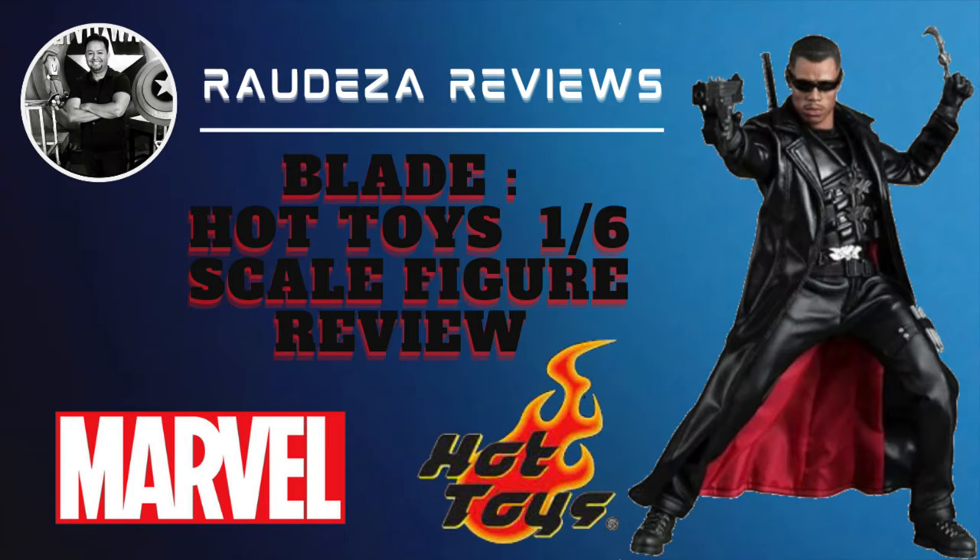Not gonna lie, it's a little bit weird not using that intro and the name that I've used for so many years. But I do want to thank all my subscribers for the support over the years, and I want to welcome you all to the inaugural edition of Raudeza Reviews.